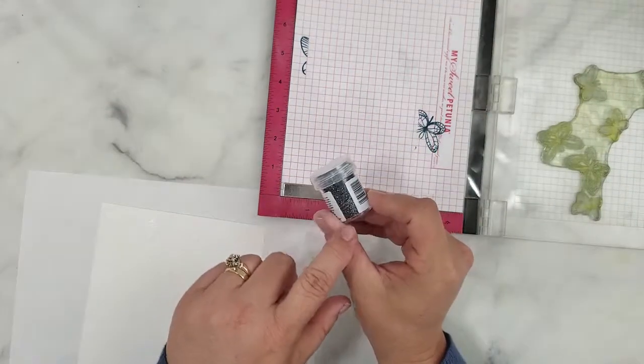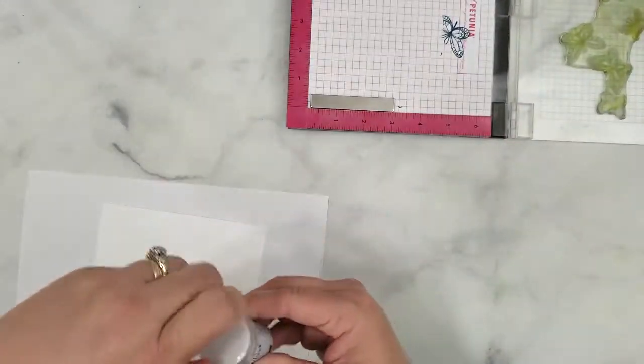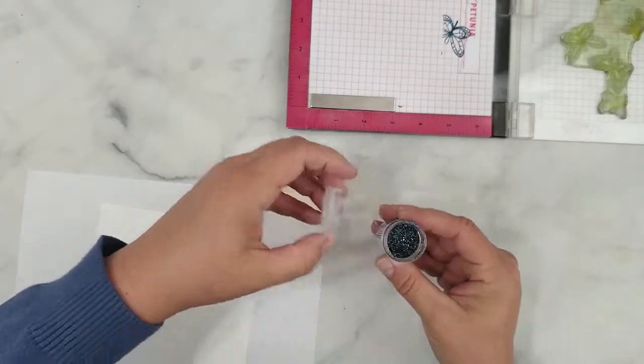I'm starting with the Honey Bee Stamps Be True Embossing Powder. It's a dark embossing powder with turquoise and silver glitter — it's so pretty.